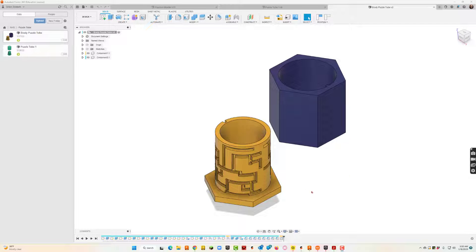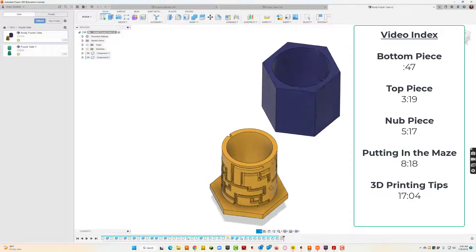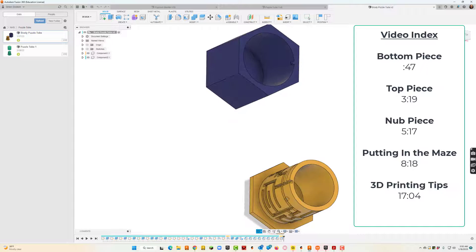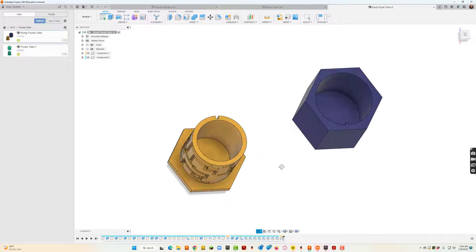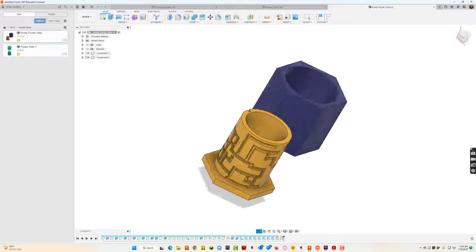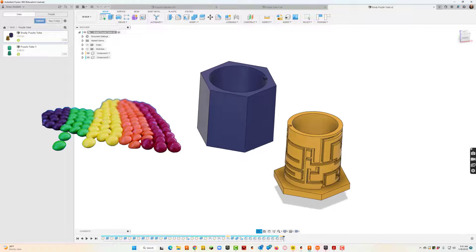One of our projects I would like to do this year is called a puzzle tube. I'm showing you a couple of examples up front. This is one that a student did in the past. You can see it's really two parts — there's a lid and a base, and in the base that's where we're going to put whatever we decide, usually some sort of candy like Skittles or M&Ms.